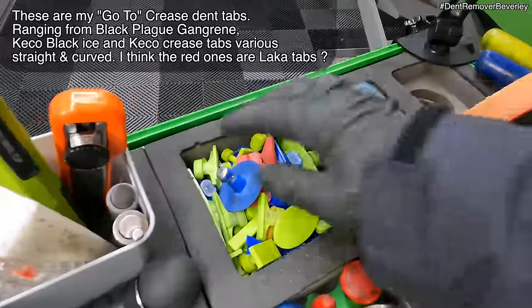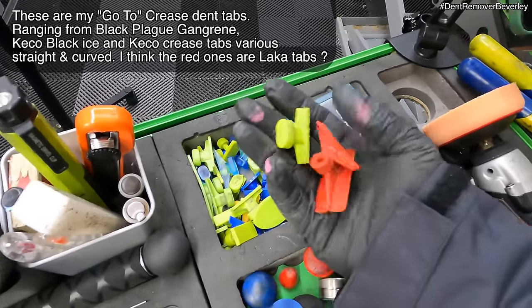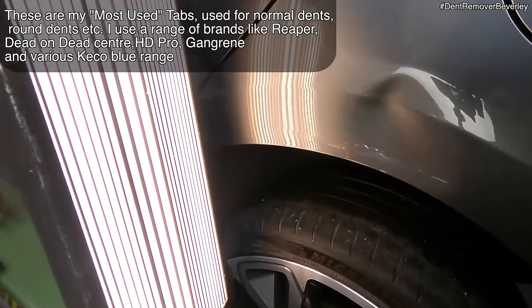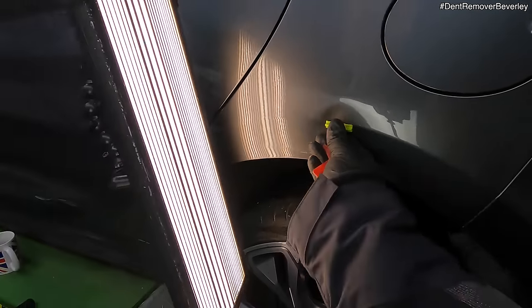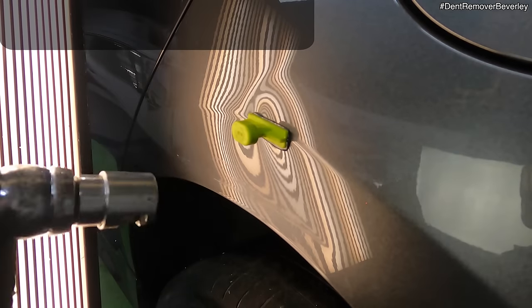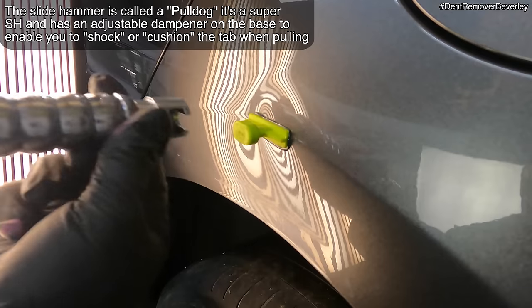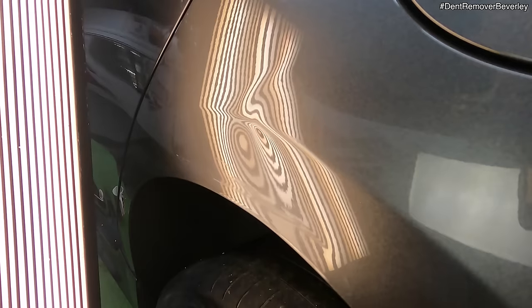Let's see what kind of tabs I've got. These are creased tabs — what I'm going to do is stick one of these on the body line first and just see what comes out. We've also got these other tabs here — a good range. So basically I'm going to put some glue on there and stick it onto the body line and then give it a pull. The hot glue I'm using is the Glexo hot melt glue and the tab is an original series Gangrene crease tab. Using a slide hammer first — just slot it onto the tab, put my finger there so it doesn't slip. And then a few pulls. Hey, look at that — that's good!